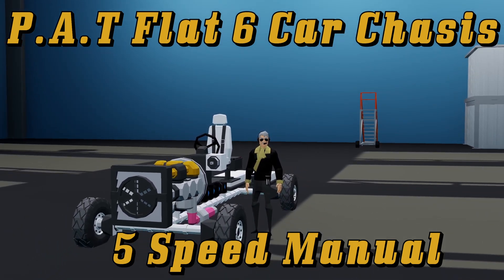Hello, this is Captain. This is going to be the release tutorial for my branded PAT F6 engine and my 5-speed transmission.